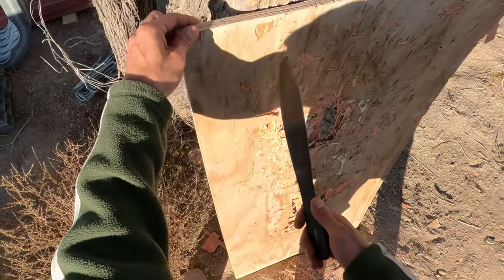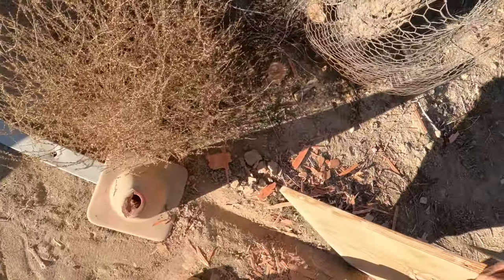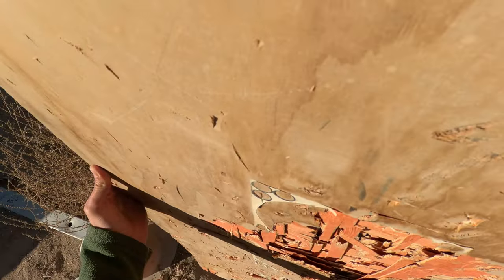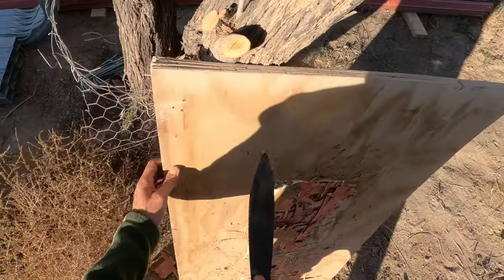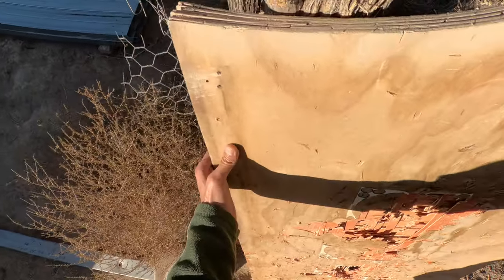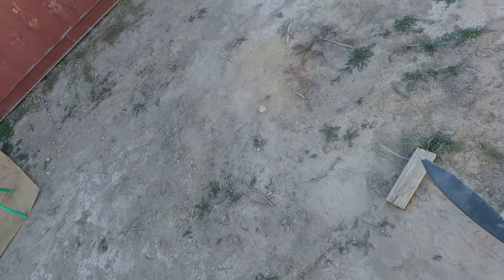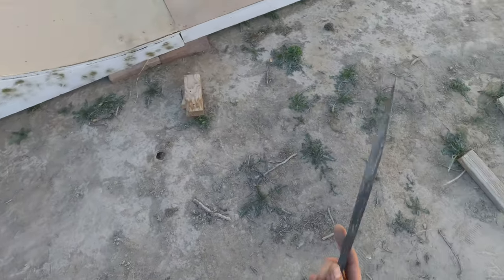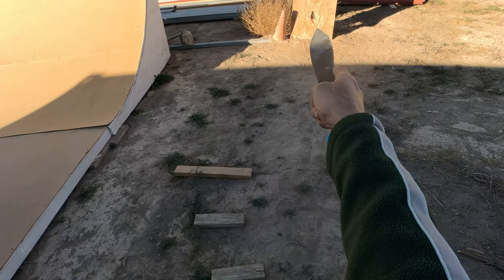Wow, yeah man. Let's find a more solid piece of this. It got a little weathered because things have been sitting outside, but this is one inch birch. Let's see if we can get this to stick right there in the top corner.